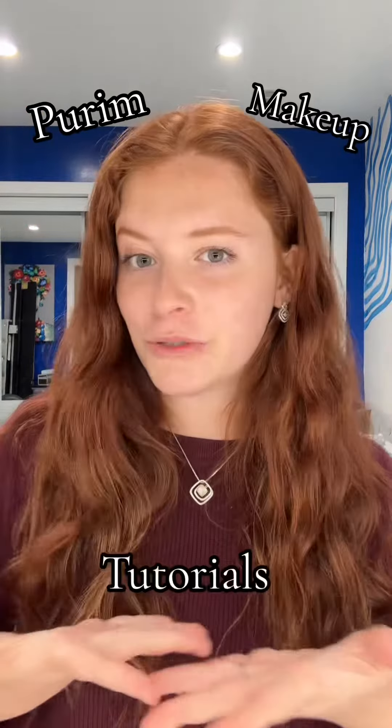We're doing some Purim makeup tutorials. I'm making sure everyone's makeup looks incredible on Purim, so I'm gonna be posting these videos all Adar. The first look we're doing is pop art.